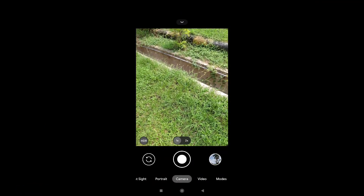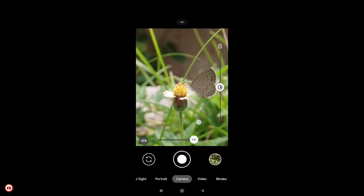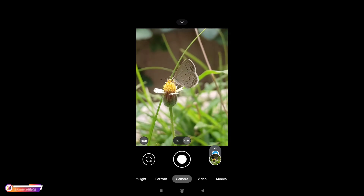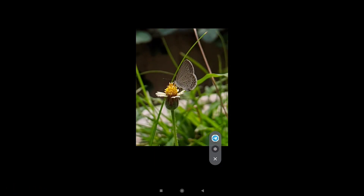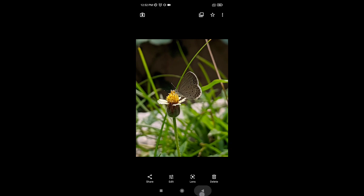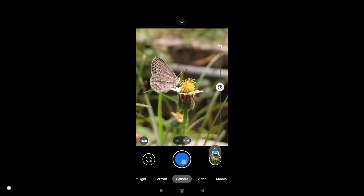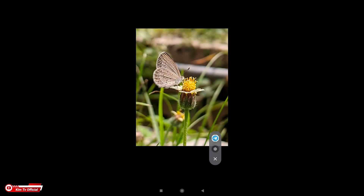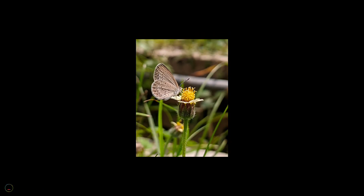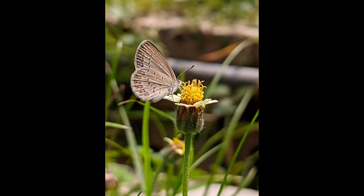Selanjutnya saya mencoba mode makro. Saya cari objek kecil, ini ada kupu-kupu. Langsung jepret saja. Hasilnya mantap, detailnya dapat, warnanya juga oke, tidak oversaturasi. Untuk mode makro di Gcam ini menggunakan mode auto dan bisa sambil di-zoom, ini 4,8x zoom. Hasilnya tetap detail dan mantap, super detail. Ini beberapa sampel hasil foto yang tadi.